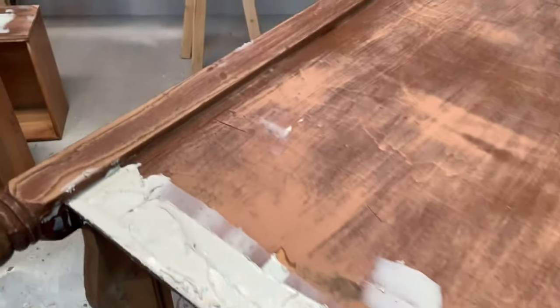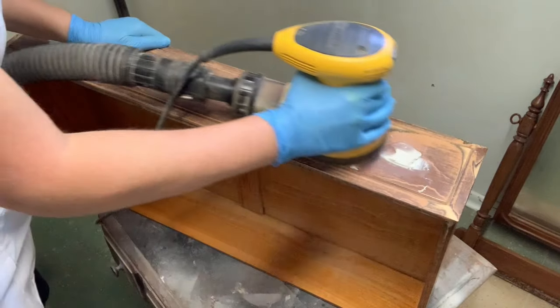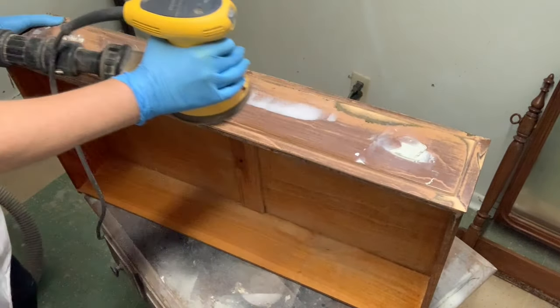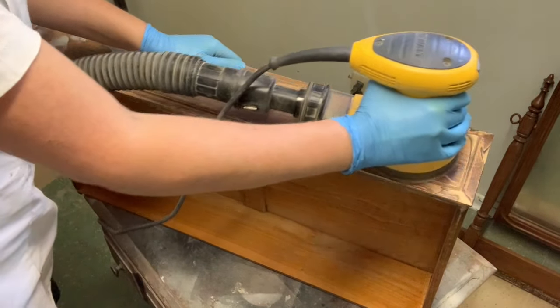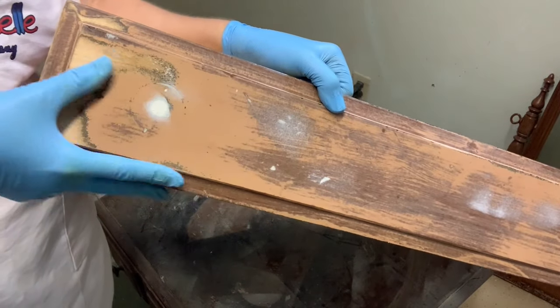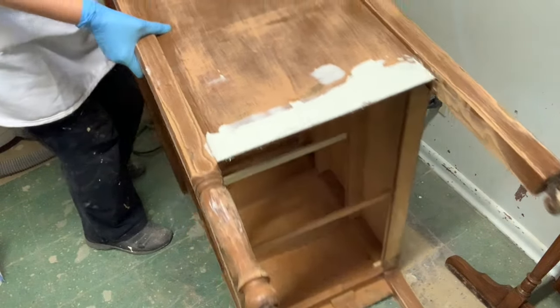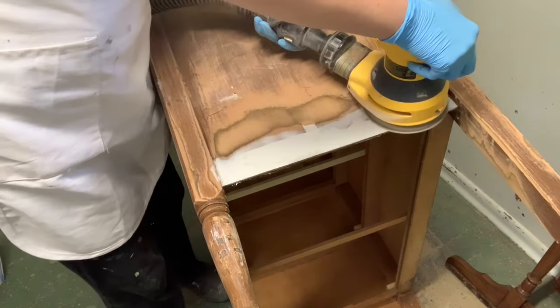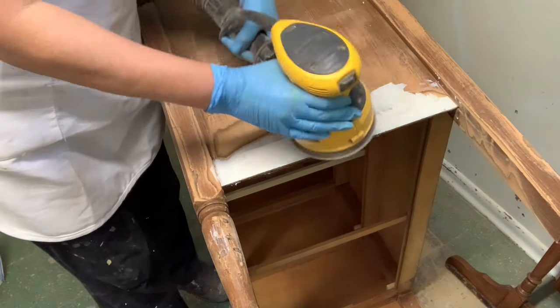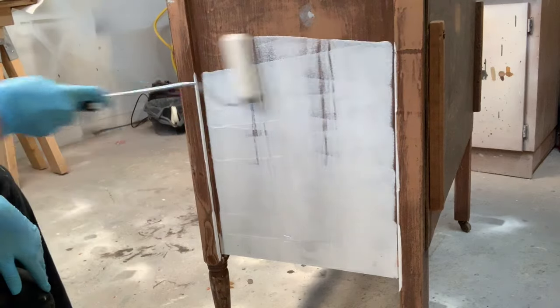Here's what it looks like after I filled it in. I left a small portion unfilled so you can see what a second coat will look like. After about 10 to 15 minutes your Bondo will be rock hard and totally dry and it will be ready to sand. Here I'm using my DeWalt orbital sander with 120 grit sandpaper to sand the Bondo smooth and flush with the wood. I do the exact same thing with the top and also the side where we repaired the veneer.